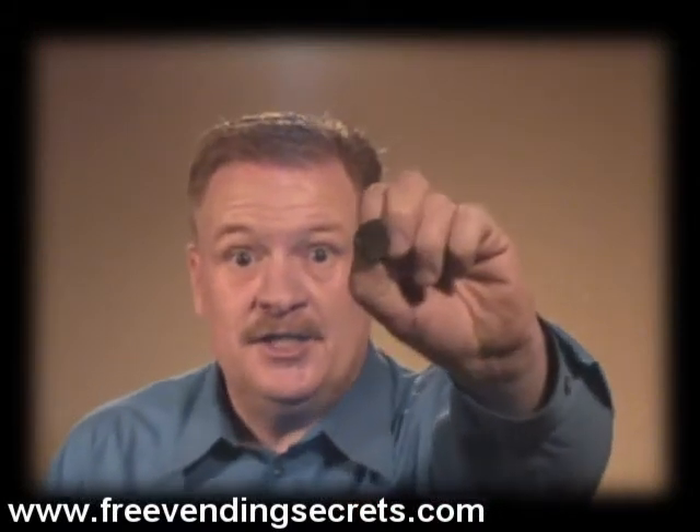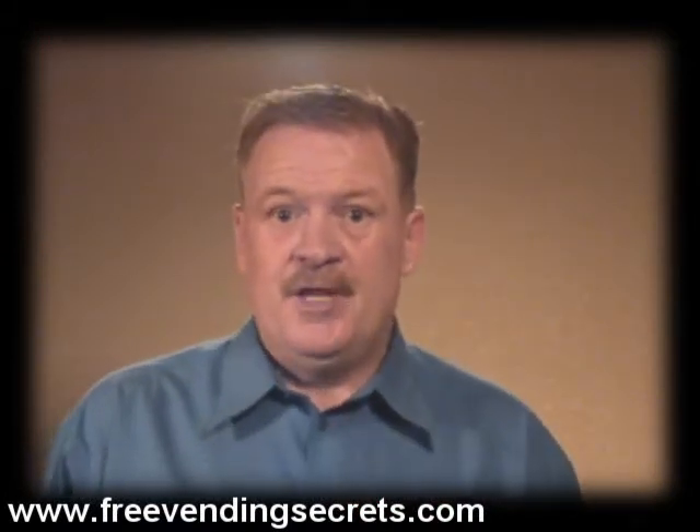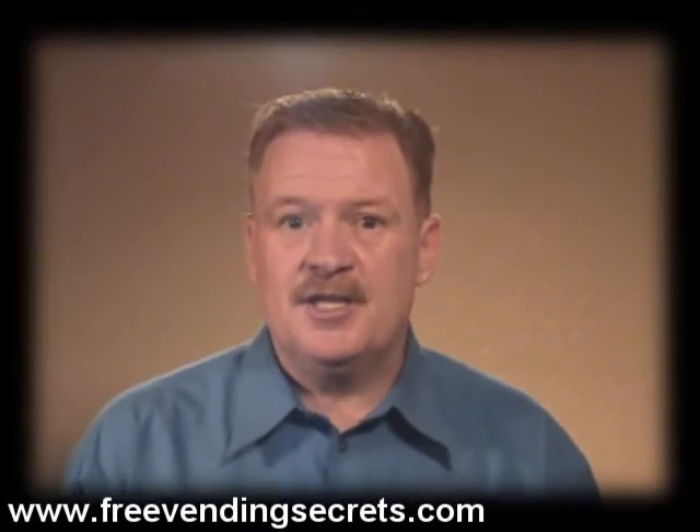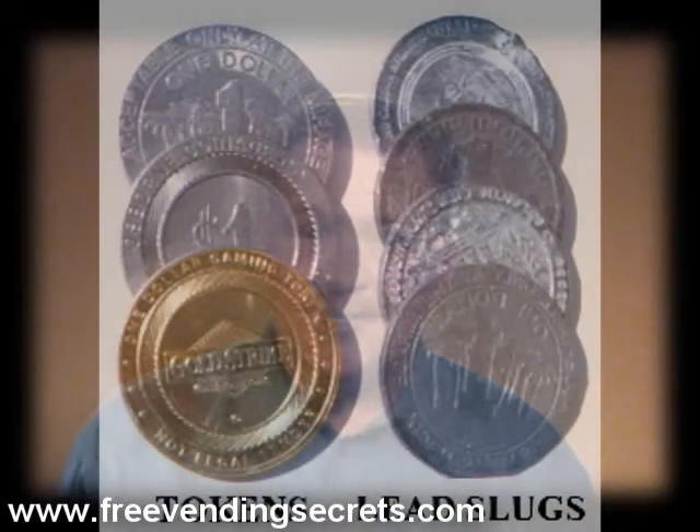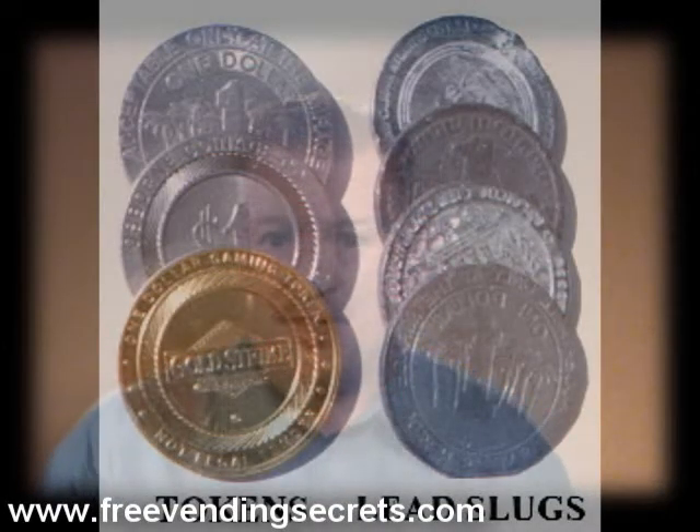We're talking about these babies right here. See it? What is it? It's a metal slug — an object that is the same thickness as a quarter, the same shape, made to go through your machines so that somebody can get something for nothing.